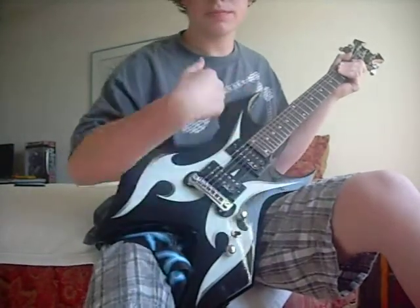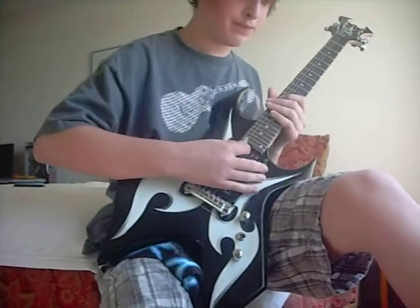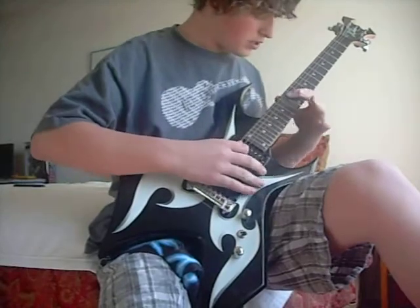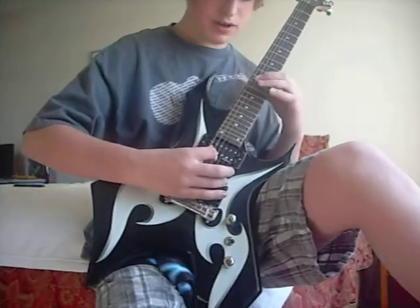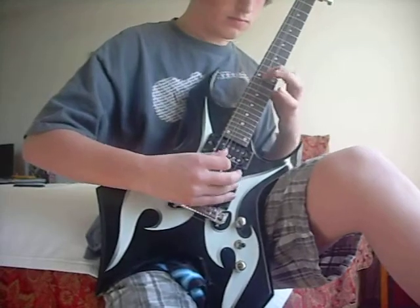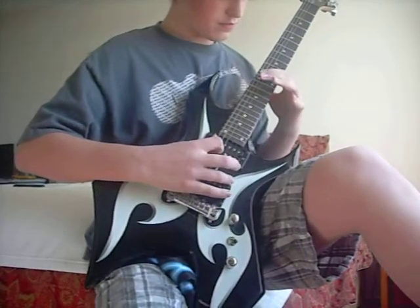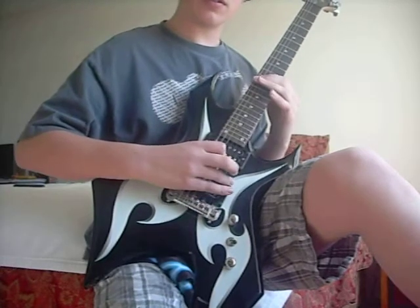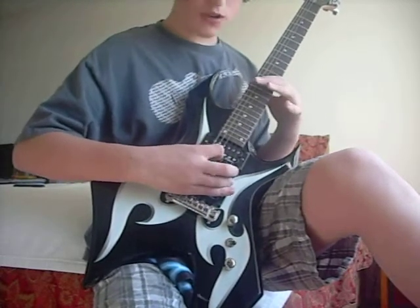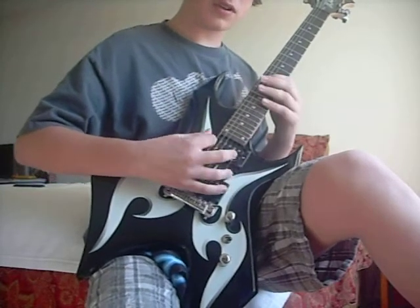Drop D, of course. I just learned it — it's pretty good actually, for what I know. So you're going to be on this string right here, the A string I think it is, at 12. 12, 13. Both picked — there's no hammer-on.